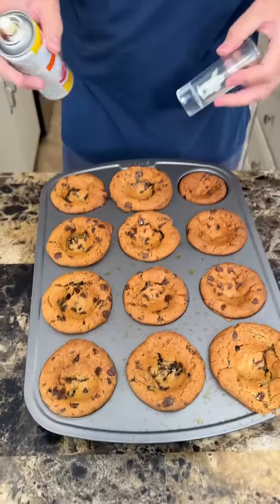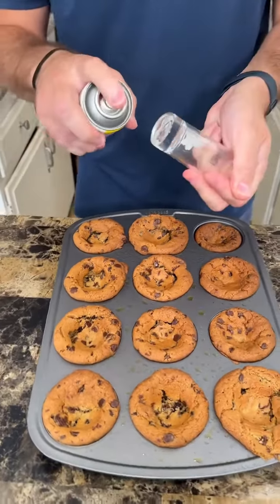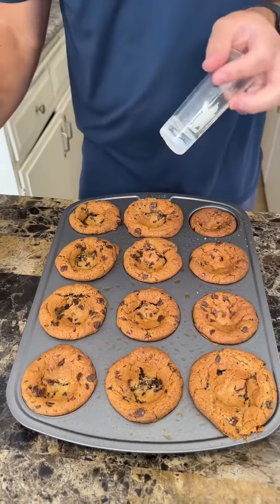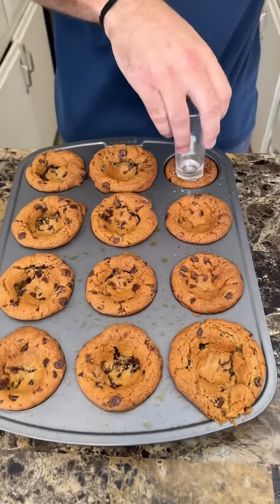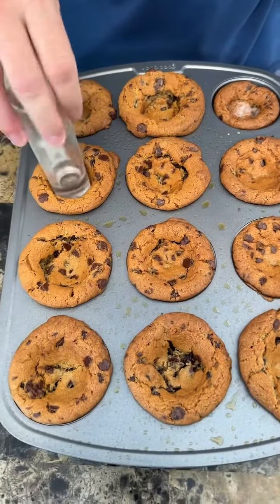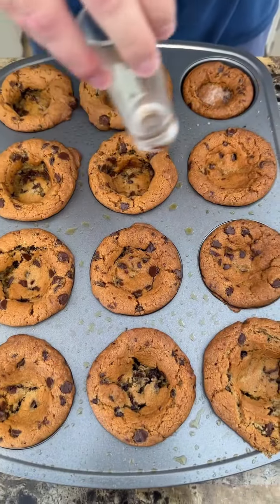What we're going to do now is solidify these indents. Take a shot glass and your butter spray and really solidify the indent in the middle of the cookie, like so.